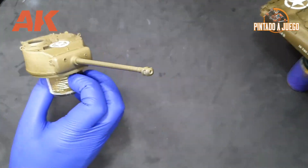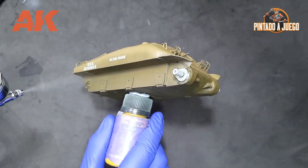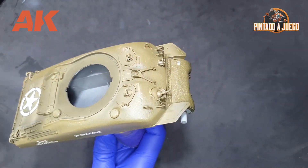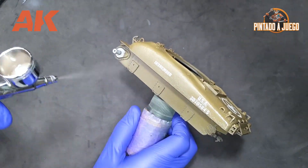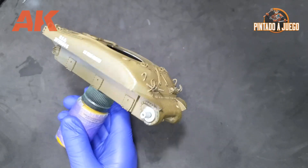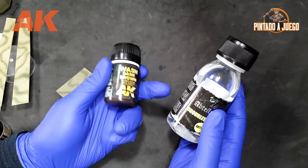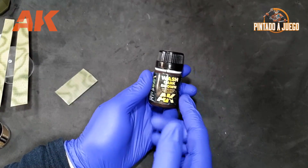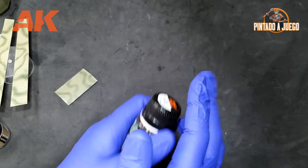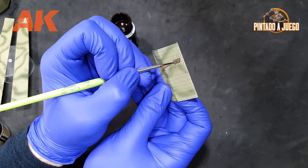When it comes to the airbrush, we're using 1.8 bar pressure and a 0.3 millimeter needle, and the dilution ratio is 2 parts varnish to 1 part thinner. We wait for the varnish to dry and then our tank will be ready to move on to the next step. Before going into detail about the wash technique, I'd like to point out that once again we are using synthetic brushes and just like with filters, this product also has its own specific thinner — the enamel thinner in this case.